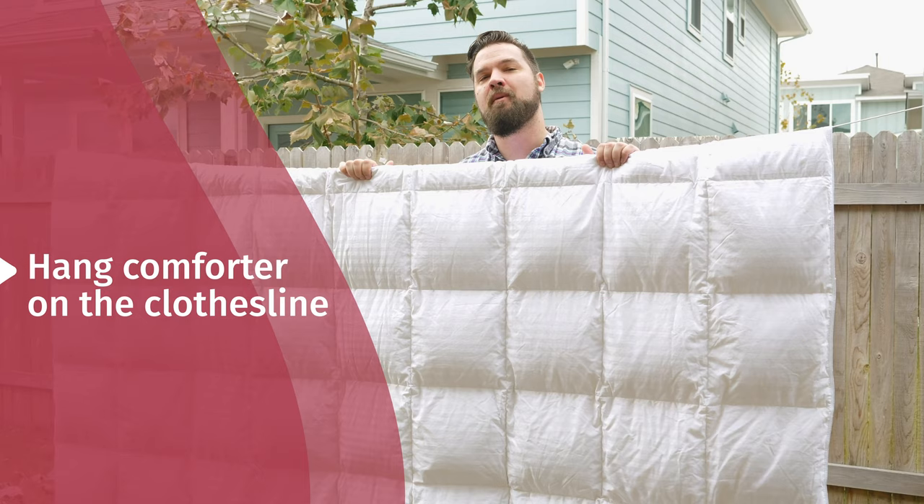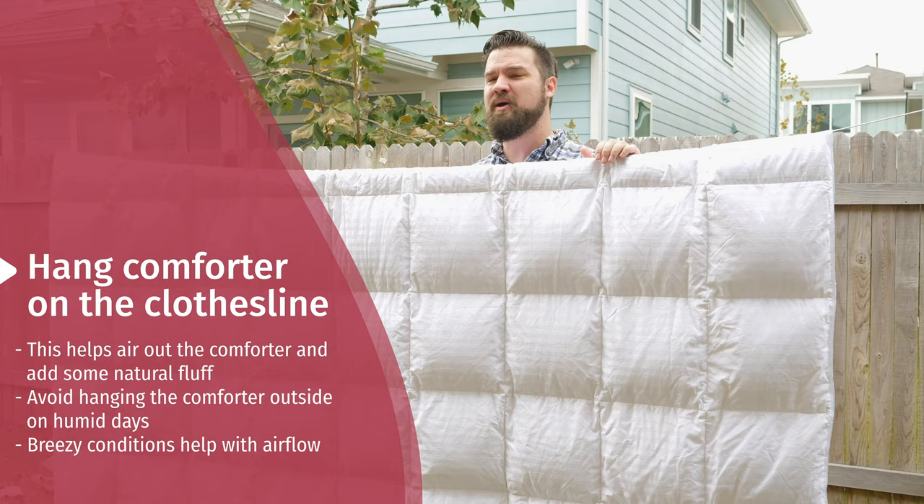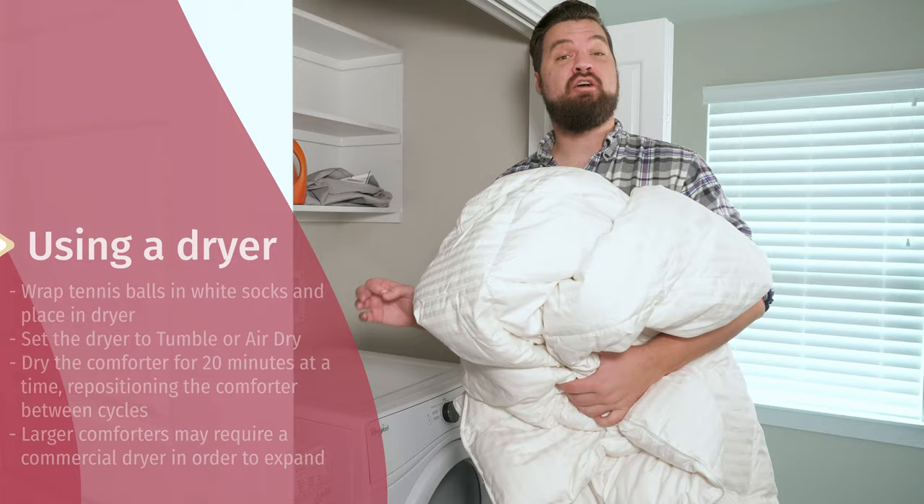Here we are outside. If your comforter gets lumpy or flat, you can also hang it out on the line. It's going to do two things: it's going to air out the comforter, and it's going to add some natural fluff. The thing to note is you want to make sure it's not a humid day, as it can cause mildew and mold. Also, make sure it's a breezy day, as that's going to help with airflow too.